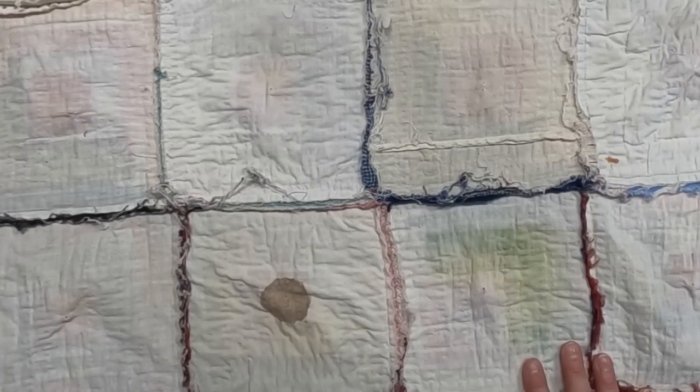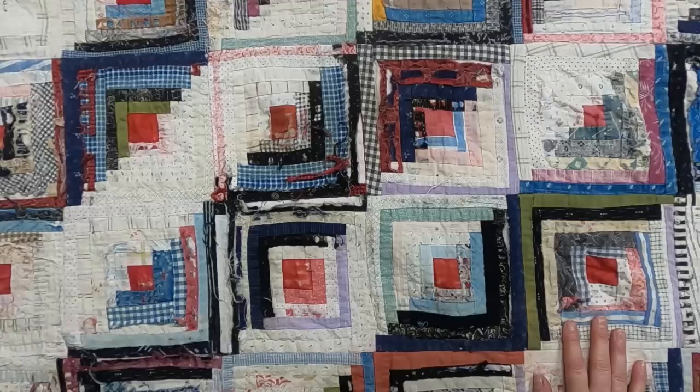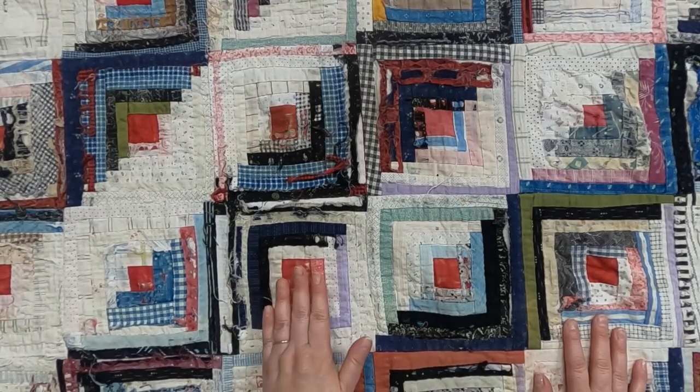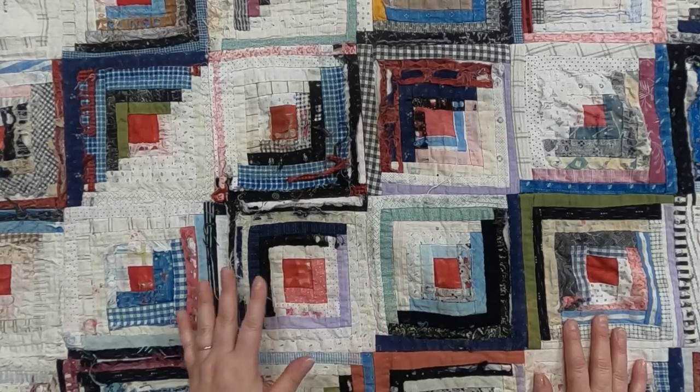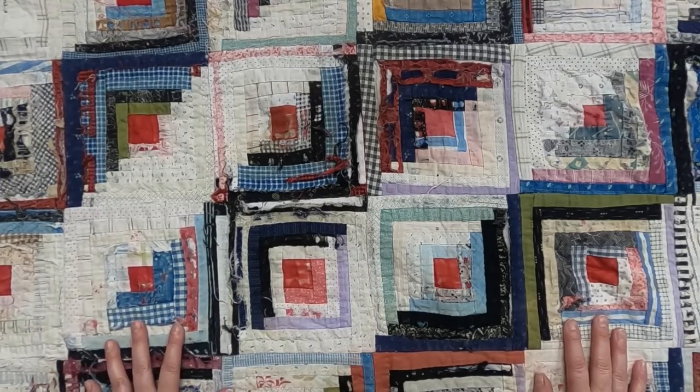It's in rough shape, but boy is it a cool quilt. I just love it — I love the way it was made, I love that the maker pieced it by stitching it down and then flipping it. I love everything about it except for the condition. Isn't this a wonderful quilt? So many lessons we can learn from this one, and if you think of something that I didn't mention, please let me know in the comments below — I'd love to hear.